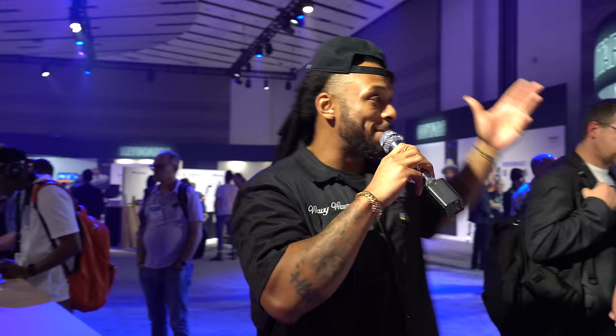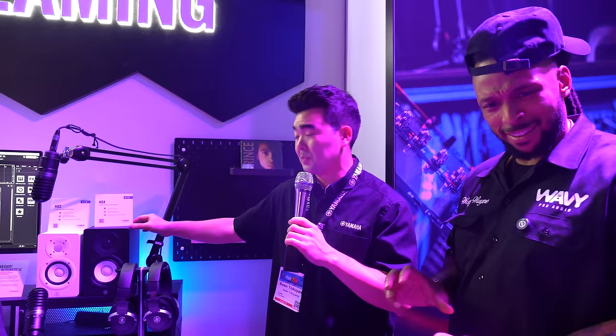Now we're in the exclusive Yamaha exhibit — Yamaha literally got their own section. This is the VIP NAM experience. Over here in the live streaming section, I want to showcase our latest studio monitors: the HS4S and HS3S. They're part of the HS series — some of the most popular studio monitors on the planet. What's cool is they come in a more compact, portable form factor and are versatile with three different inputs on the back: quarter-inch XLR combo jacks, RCA, and auxiliary eighth-inch.